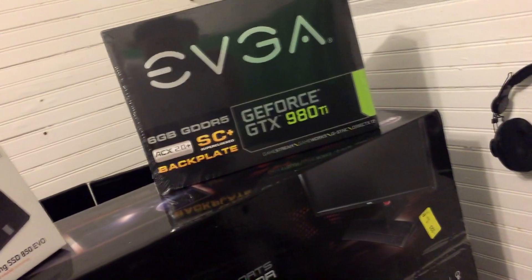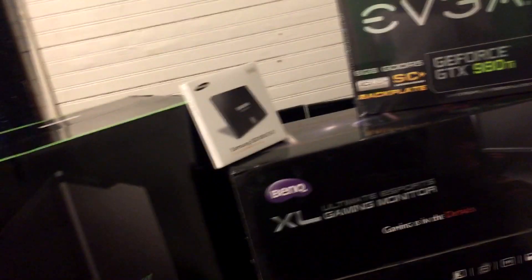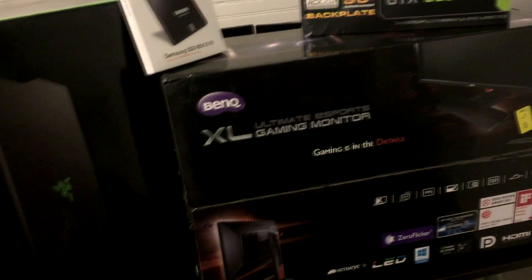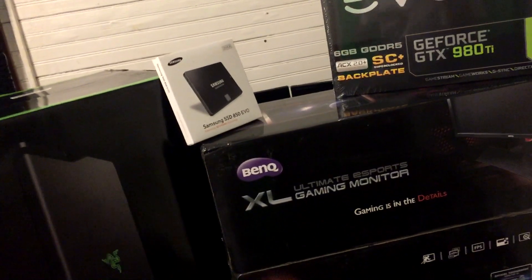That's it ladies and gentlemen. Once I actually hook everything up I'll edit this video so you guys can see the finished product — and I guarantee it's going to look a whole lot better than that old green Alienware. Stay tuned, I'll be right back.